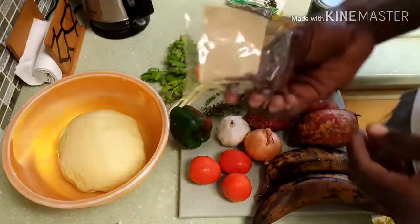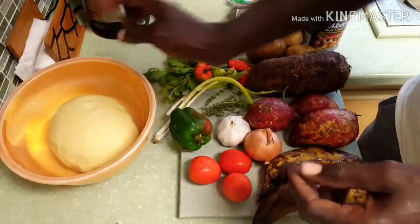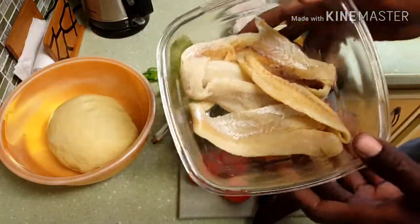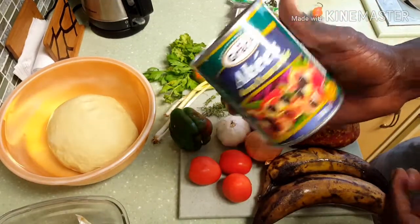Me have some pimento seed and some clove — I'm going to show you what me do with those things a little later. Me have some cornmeal dumplings kneaded and ready, and me have the saltfish washed and ready for boil. And the tin of ackee.